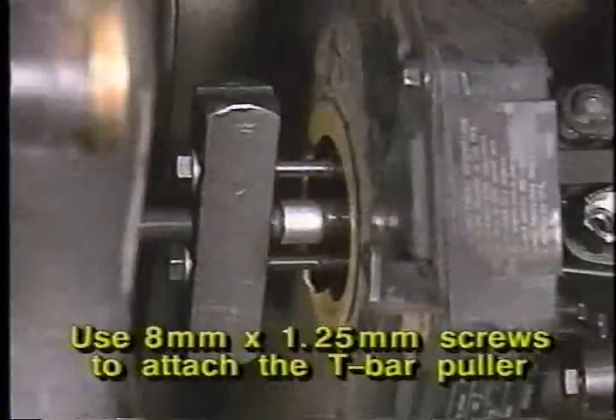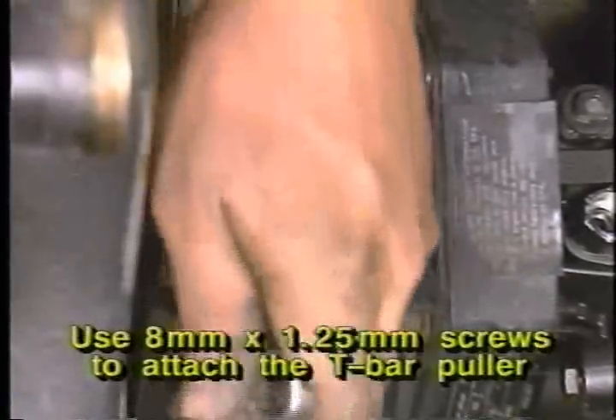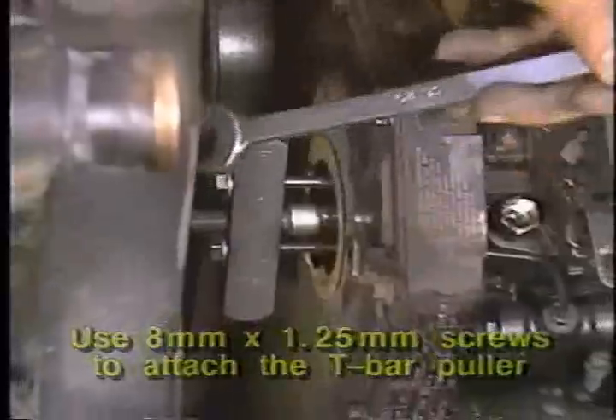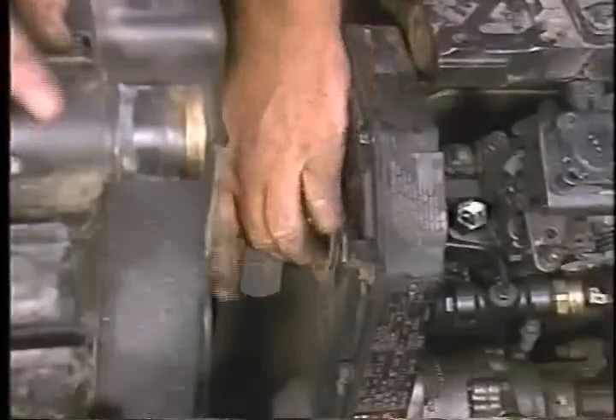Use eight millimeter by one and a quarter millimeter screws to attach a t-bar puller to the drive gear and pull the fuel injection pump drive gear off the pump drive shaft, then remove the t-bar puller.